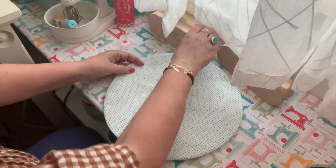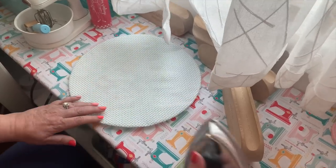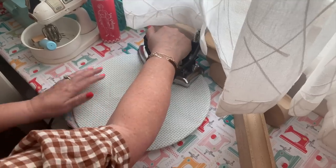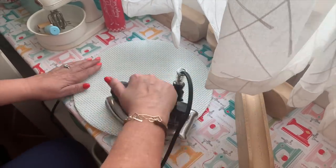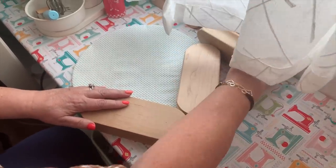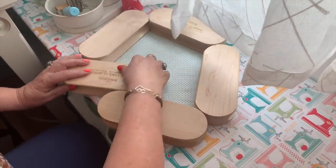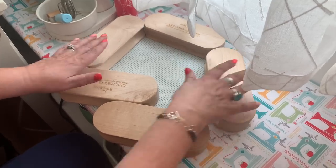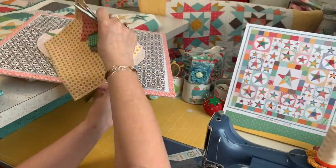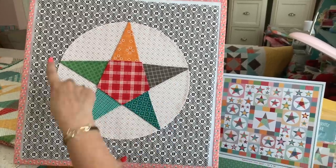Then I turn that over and press the edges of this circle. Because I've applied heat, by using the wood of these clappers and putting it on there, it's going to make it nice and flat. I'll let that sit there for a minute. I've got another one already sewn in this size — done with the 12-inch ruler.